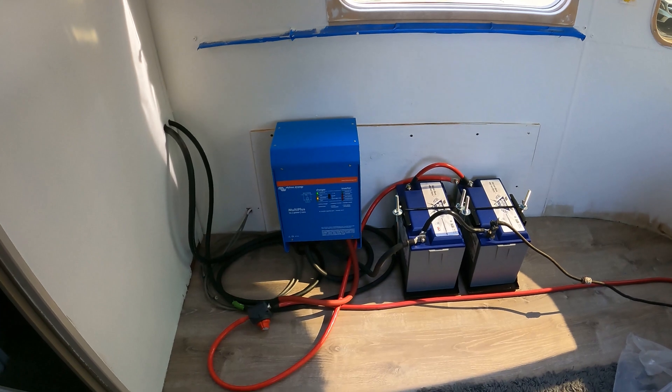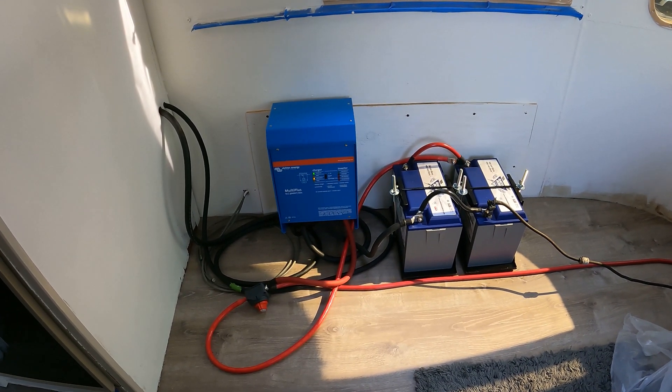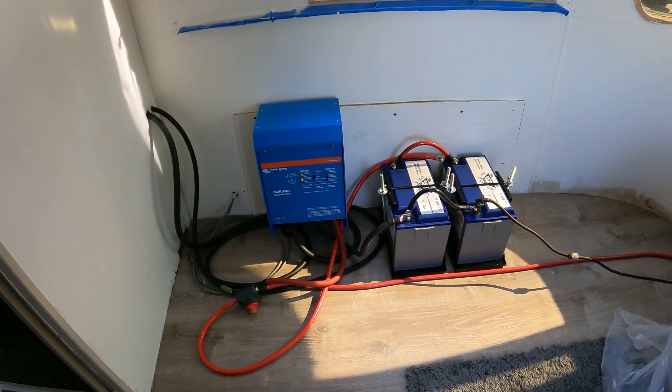The charger has shifted from bulk to absorption mode, meaning that the batteries now have time to absorb the energy that the charger is presenting to them and reach a proper state of charge.